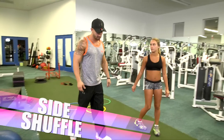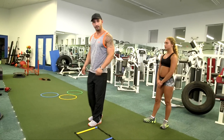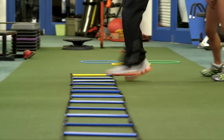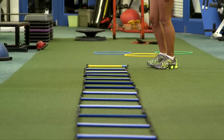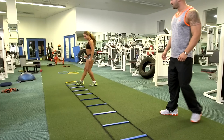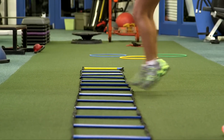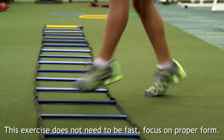Now our next drill is called a side shuffle. What we're going to do is we're going to enter with the left, enter with the right, and exit with the left. Go ahead Gabby. As you can see, the leading left foot is the first foot that enters the box. And again, this particular exercise does not need to be fast.